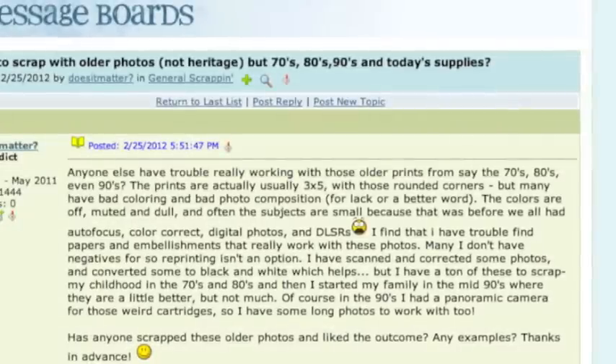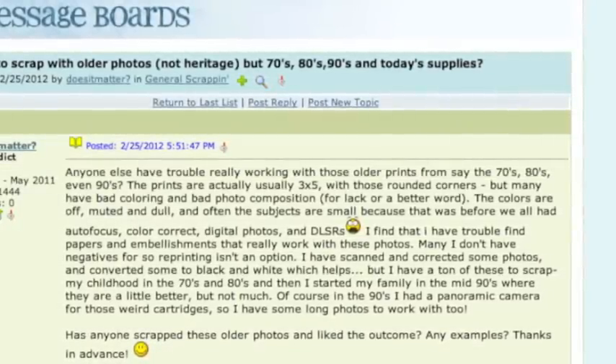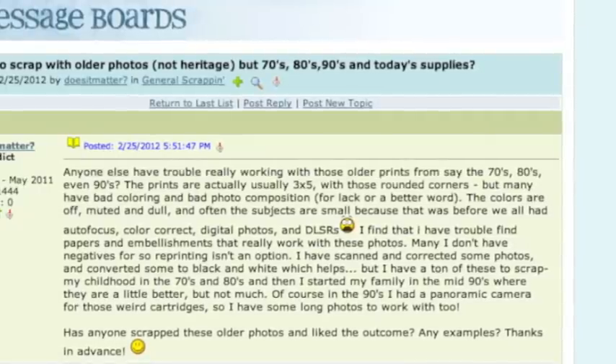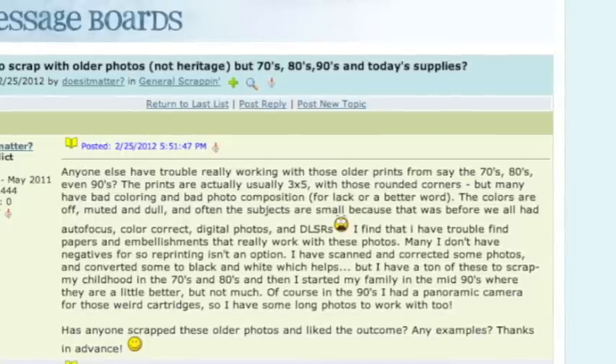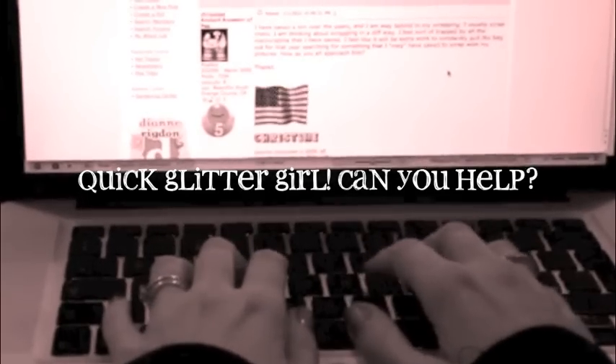Does it matter? Anyone else have trouble really working with those older prints from say the 70s, 80s, or even 90s? The prints are usually 3x5 with those rounded corners, but many have bad colouring and bad photo composition. Has anyone scrapped these older photos and liked the outcome?